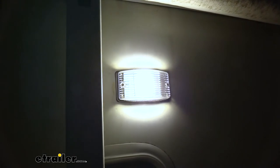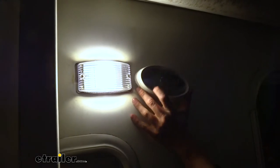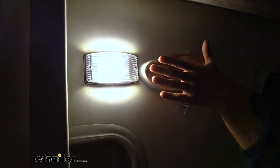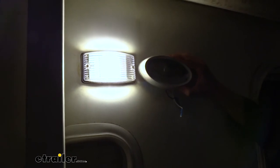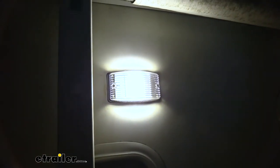You can kind of see the circuit board inside with the LED surface mount attached to it. Look at how much thicker the old one is — this bulb sticks out quite a bit further. Add the lens cover on it and it's probably almost a half an inch, if not more, further out than this light. This light has a nice domed lens with ribs in it to help diffuse the light so you get more illumination.